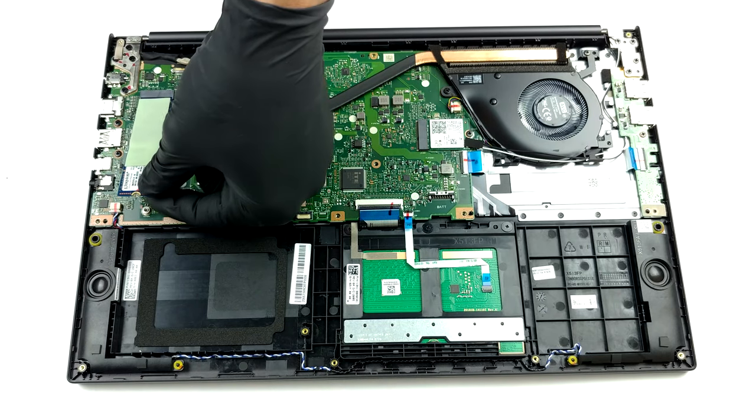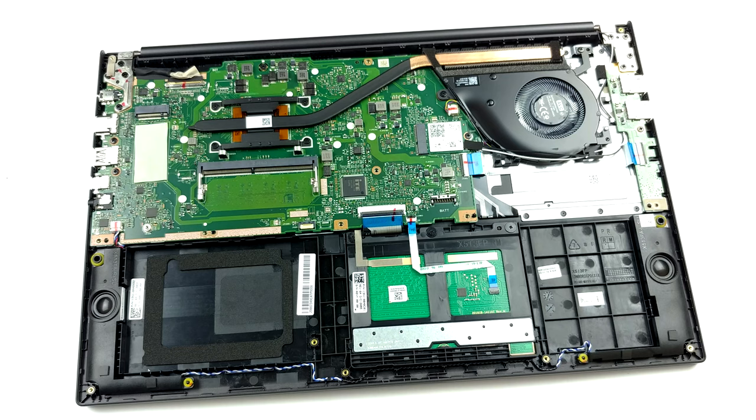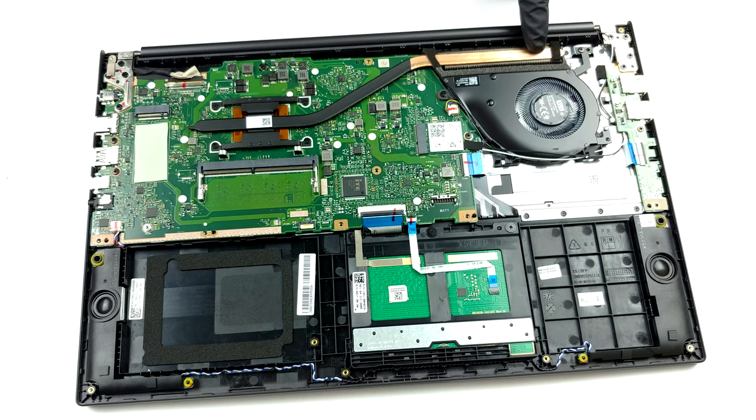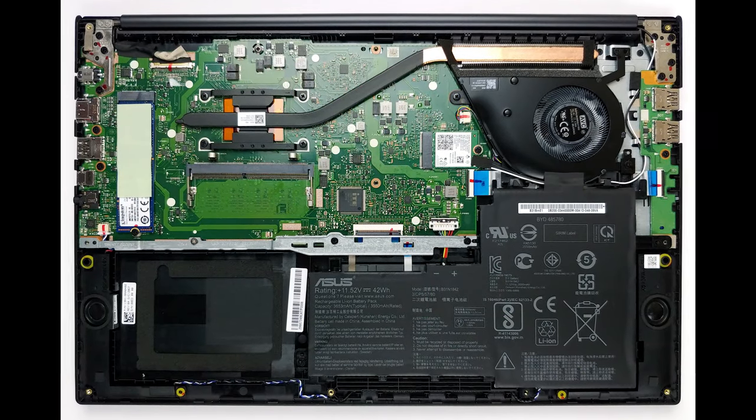Cooling-wise, there is one very thin heat pipe that is responsible for taking those temperatures down. Also, the fan profile looks rather thin. On the bright side, the heat sink is quite large, which may benefit the thermal efficiency of the setup.